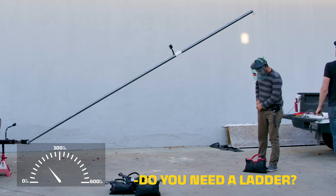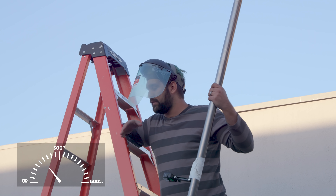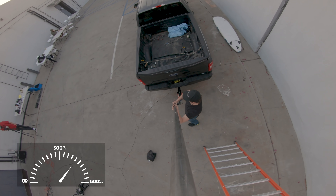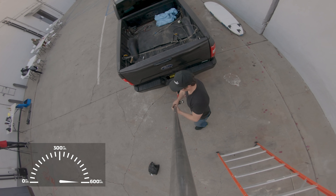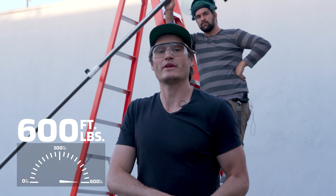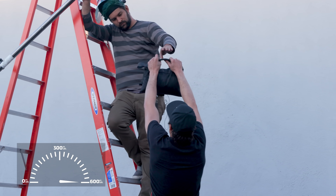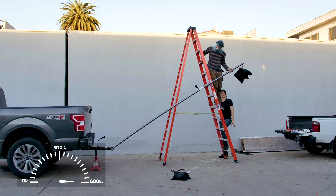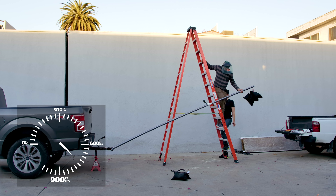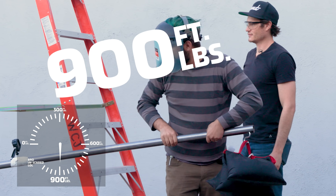We need a ladder to get this bar on the breaker bar since a ratcheting wrench won't work for this. That's about 600 foot-pounds of torque on that bolt. Now we're going to add another 25-pound sandbag to see if it bends even more. We're at about 800 and then 900 foot-pounds.